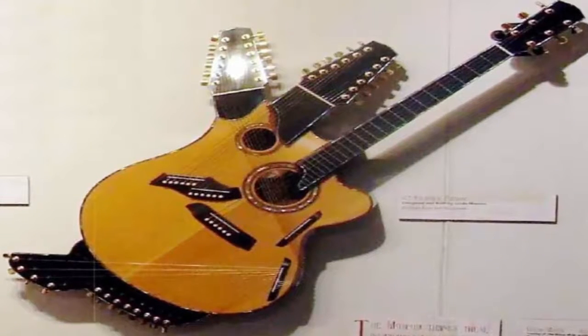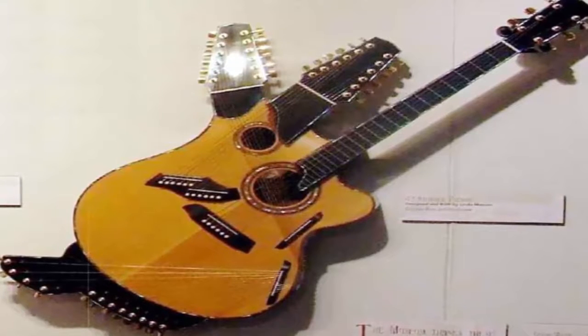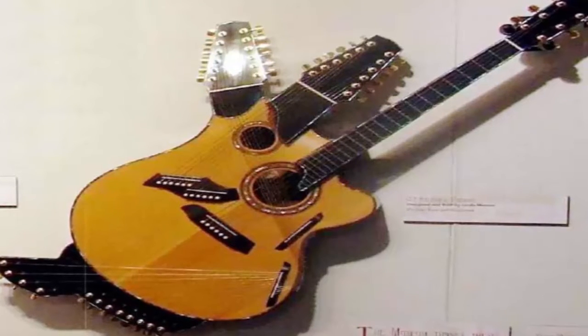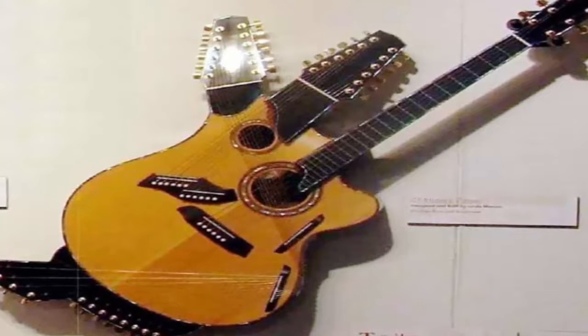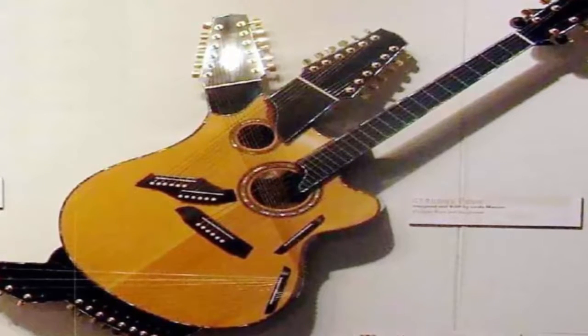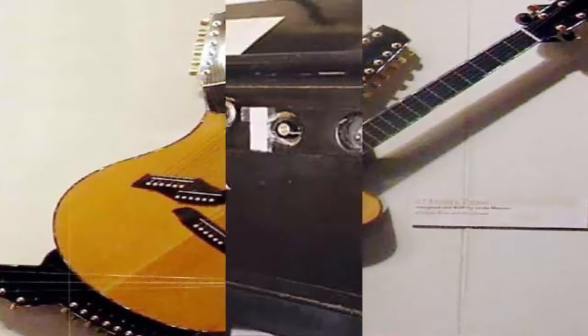Number 8: Picasso Guitar. Designed by Mansa, the Picasso Guitar is a striking instrument whose name was derived from its resemblance to the cubist works of the renowned artist Pablo Picasso. This instrument is fundamentally a harp guitar that has four necks, two sound holes, and 42 strings.